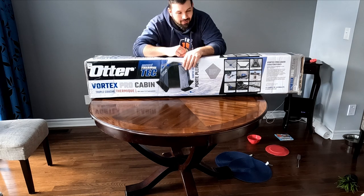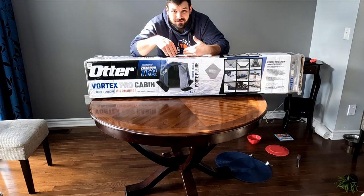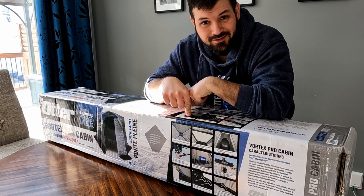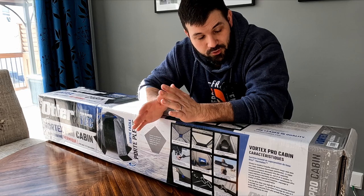Hey, welcome to my channel. My name is Jeff Dix and in this video we're going to talk about the Otter Vortex Pro Cabin. I drove all the way to Ottawa from Kingston the other day just to buy this and some other stuff that we'll talk about in another video, but I really needed a new hut.